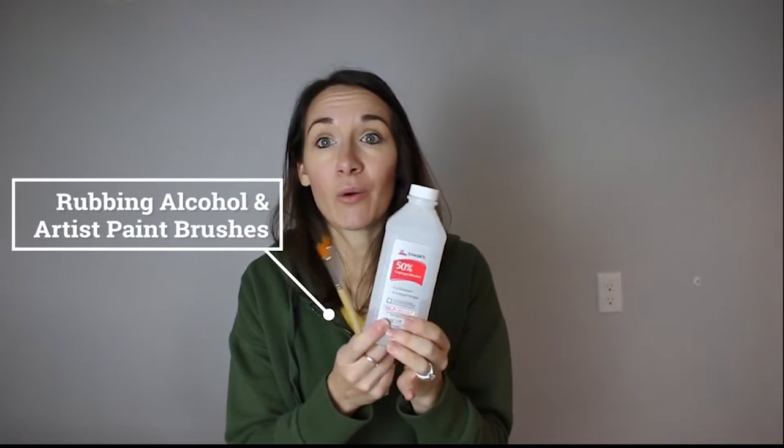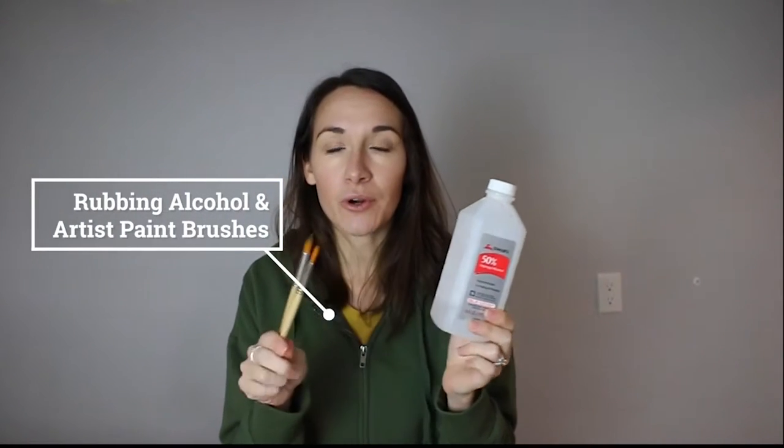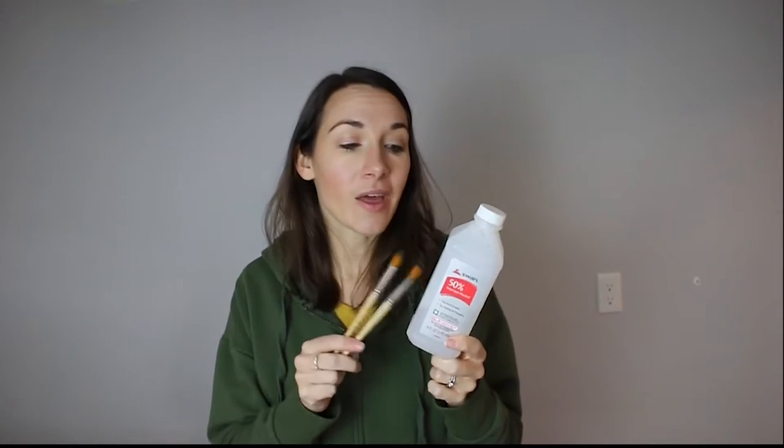Those are the two types of clay you can work with. I would also recommend grabbing some rubbing alcohol and some artist paint brushes — this will help smooth out any fingerprints or creases in the clay. You can use this before or after baking. I'm going to try to get them as smooth as possible and then use rubbing alcohol to smooth them further.